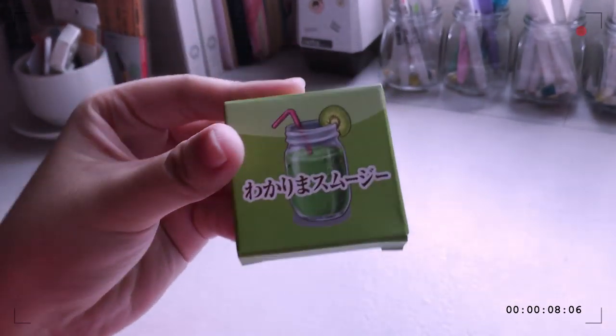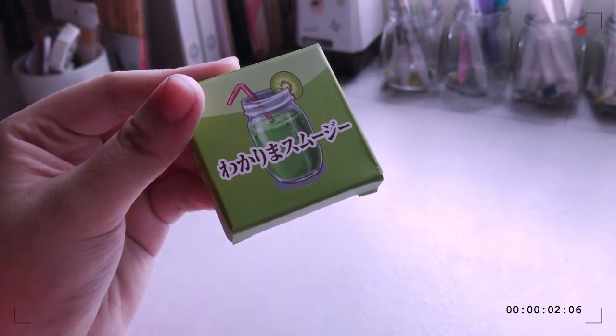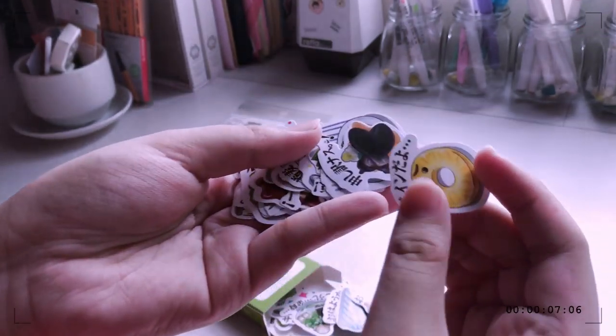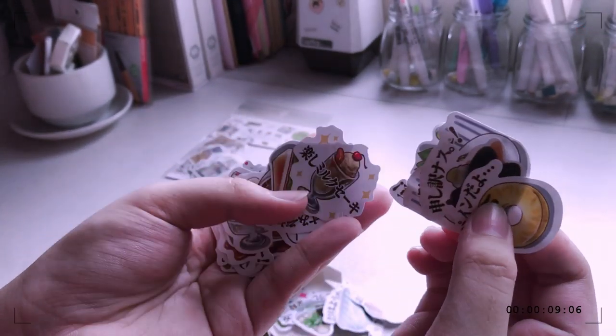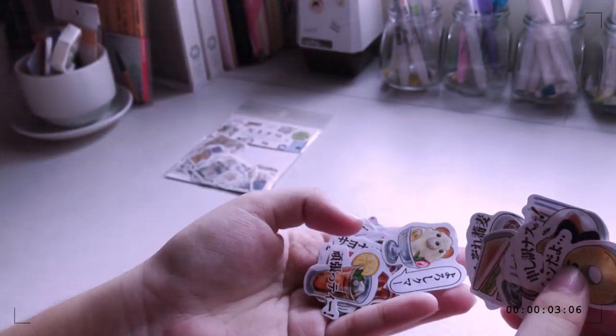The next thing that I got were stickers again. These are food stickers — it comes with 40 pieces. I'm going to be showing you some of the designs. You can see pineapple, shake, sandwich, and ramen.